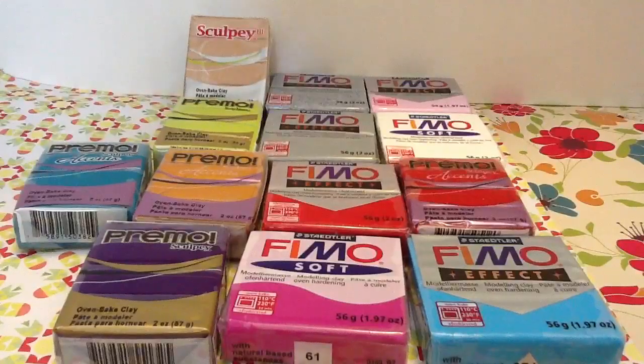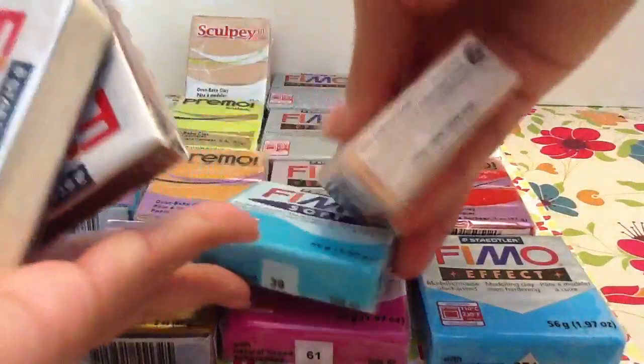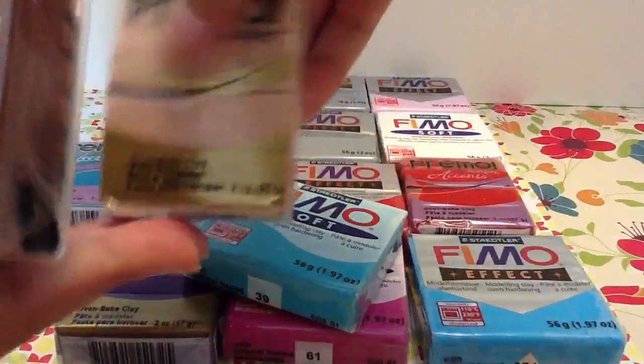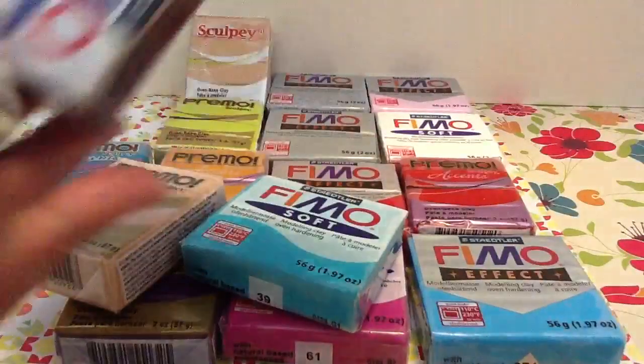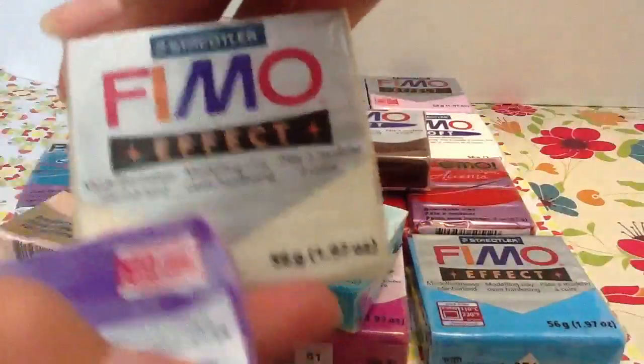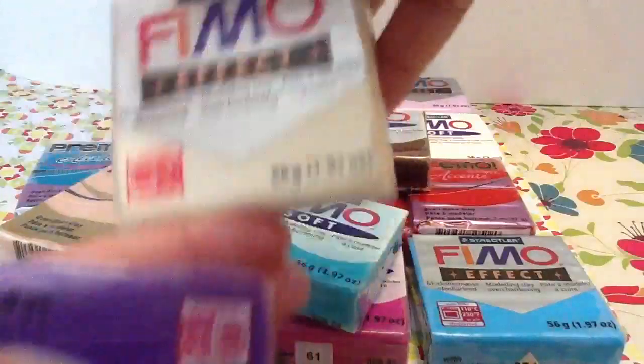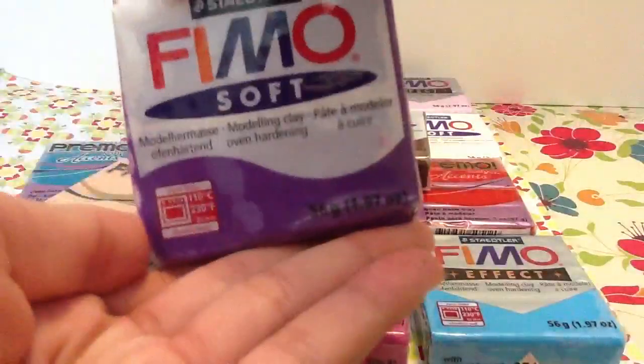It's a really cool deal, and I'm going to show you guys some clay I got before. I got this Primo blue, this Primo beige, this Fimo brown, this Fimo glow in the dark, and this Fimo purple.